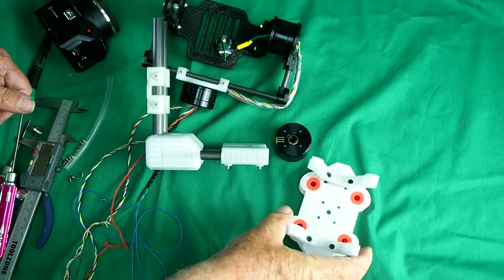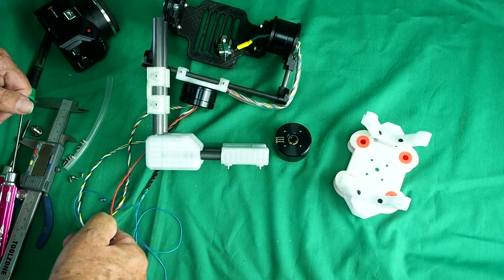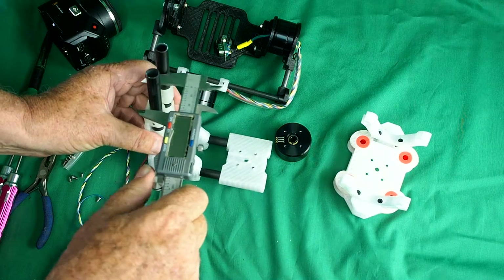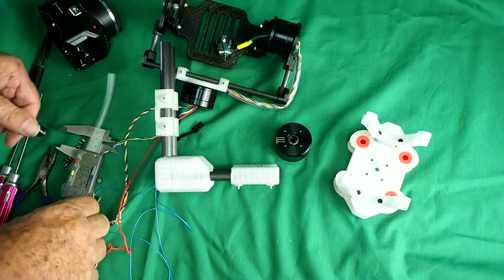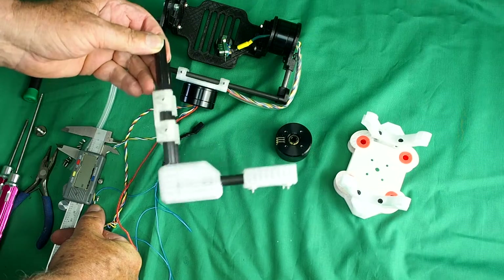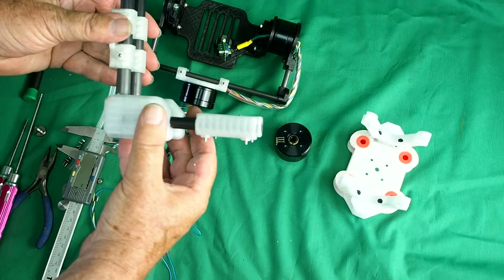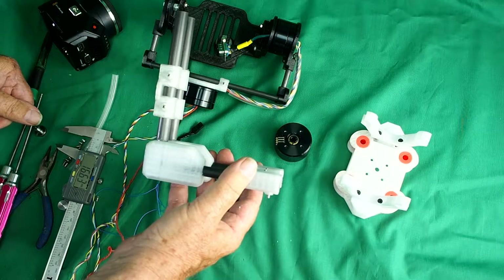This is the rail mount for the whole gimbal, which I'll talk about when I've put this lot together. We're using thicker carbon tube here — 12 millimetres — because we want this to be stiffer. When I originally designed it I had just one tube, but that made the whole thing twisty, so I put two tubes and that's as rigid as you'd like.